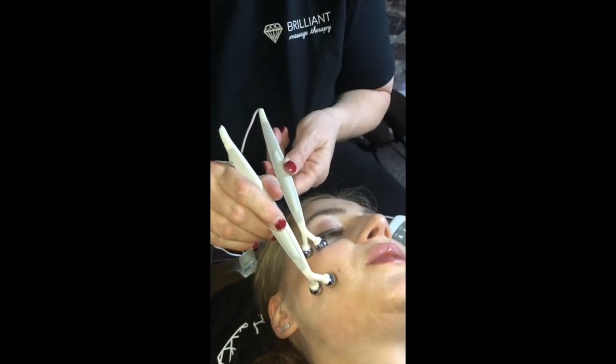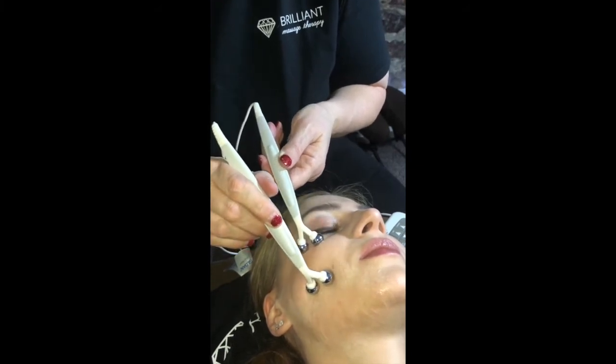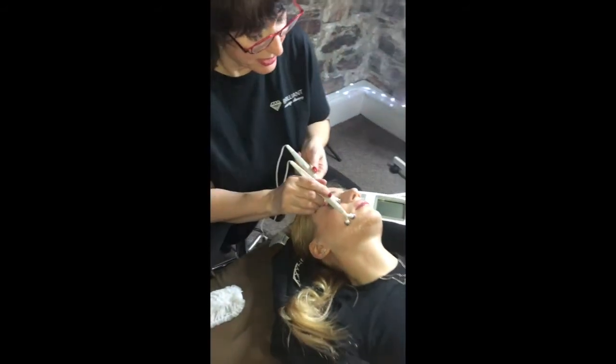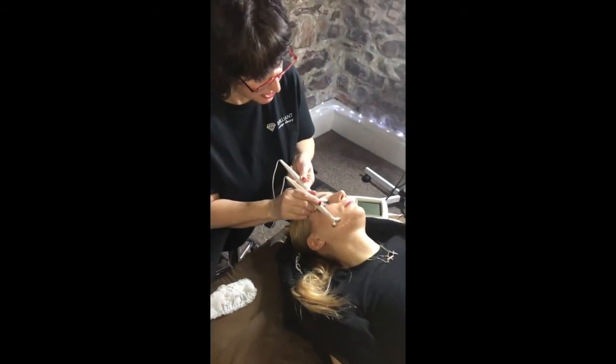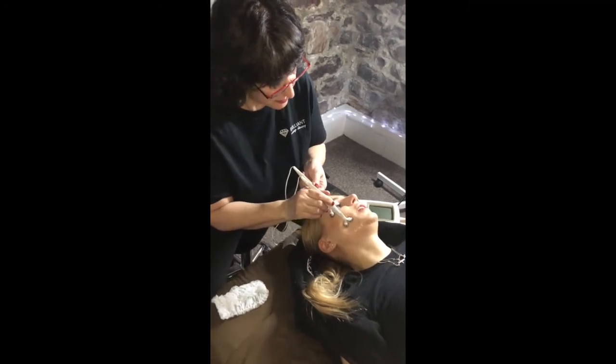Feels actually relaxing. So the lipocurrent is really just helping to stimulate the electrical energy that's already in our bodies. And it's just expediting the process of helping to produce collagen. It feels very relaxing too.